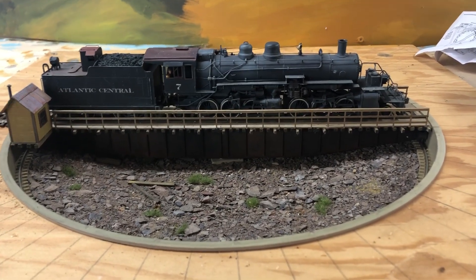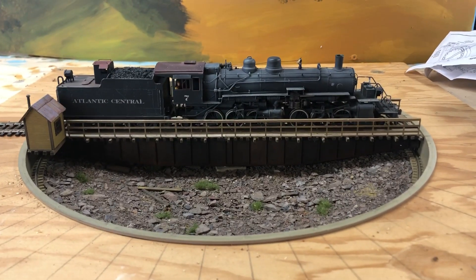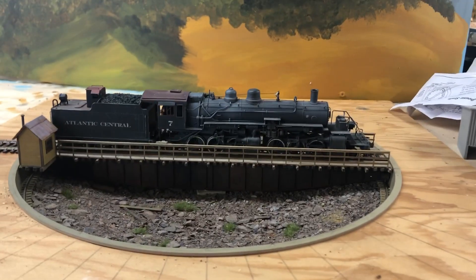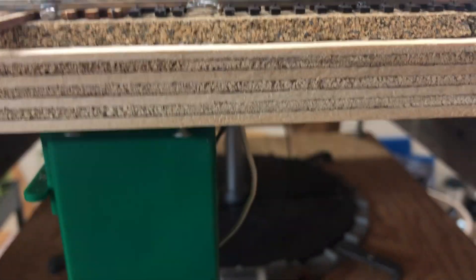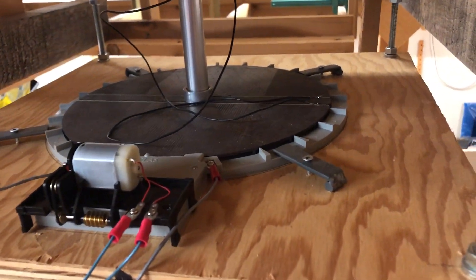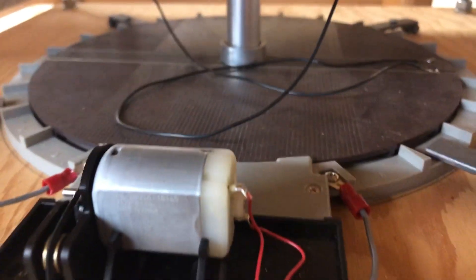As a model it was a pretty good model, and I chose to build mine using an Atlas turntable as a drive. Below you can see the Atlas turntable. There's a close-up of clamps that I made to hold the Atlas turntable in place, and I machined a shaft.